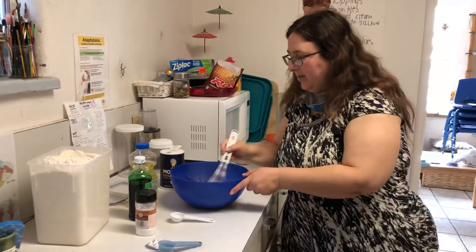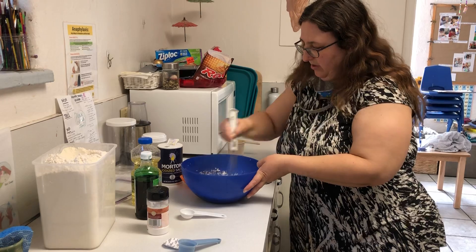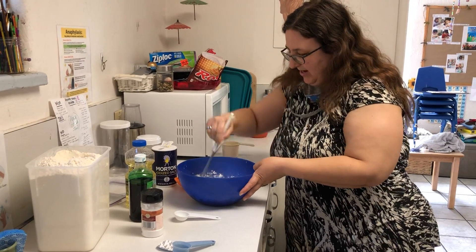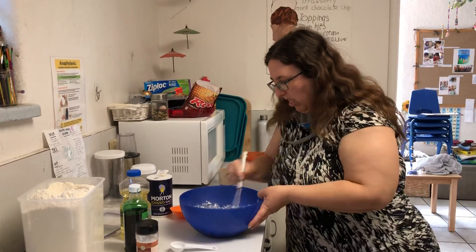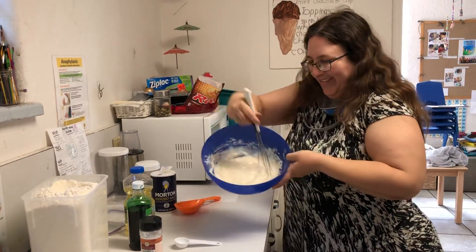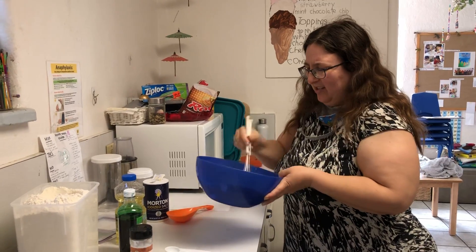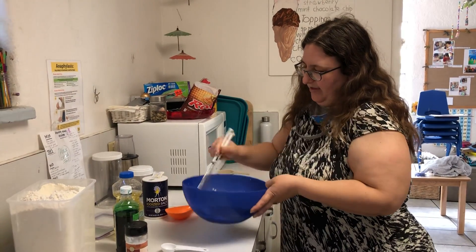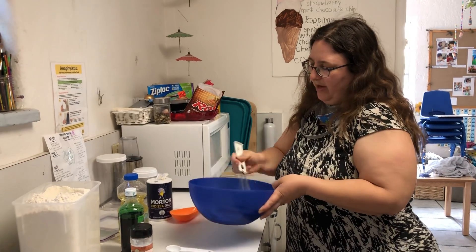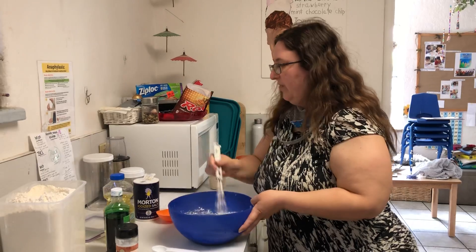Now I get to mix it with my whisk. Get all the lumps out, make it nice and smooth. Does that look like Play-Doh yet? No, it's so goopy. So here's the thing with Play-Doh — when we make Play-Doh, we have to cook it. So you're going to need Mom and Dad to help you cook your Play-Doh.